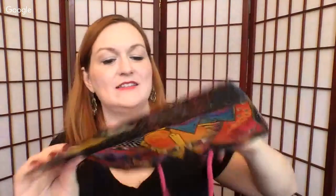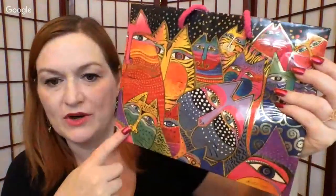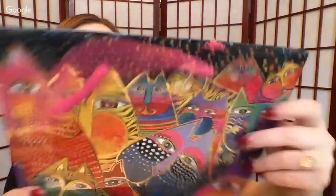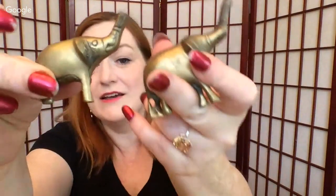Next I have this Laurel Birch bag. If you guys see Laurel Birch stuff when you're out and about, it can go for really good money — she makes jewelry and fabric and purses and things like that. Then guess what — more brass! We've got some more elephants in here.